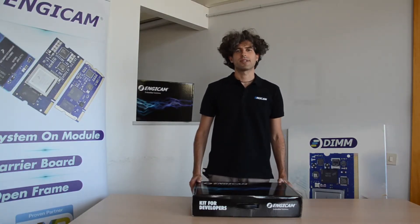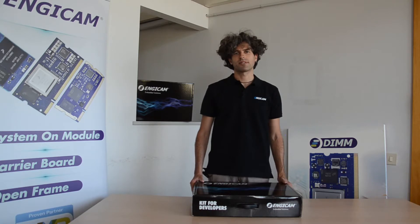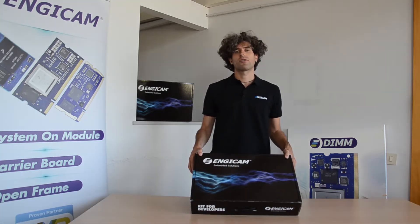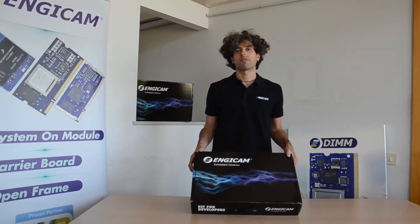Hi, I'm Francesco Wouted and I'm a member of the ARM software team at NGCAM. In this video I'm going to show you our kit for developers, available on request.